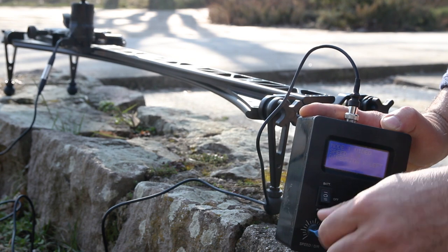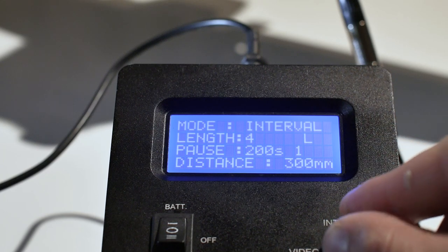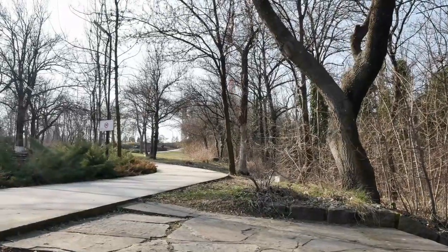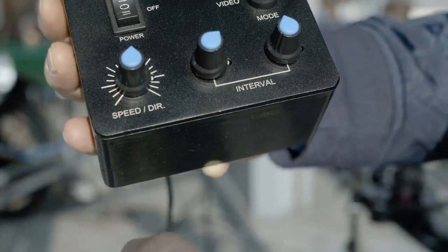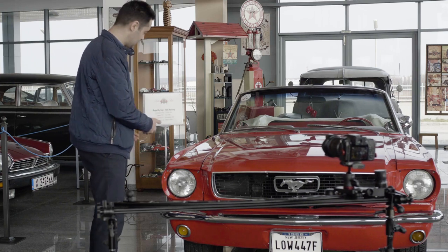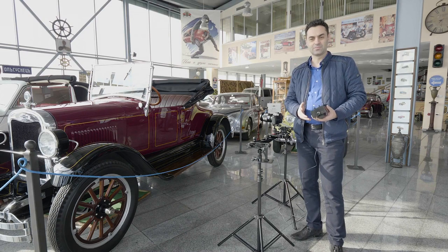Last but not least, the loop mode — use the looping feature to automatically move your camera back and forth so you can focus on your subject. Adjust the speed from 0 to 10 on the speed direction knob, which goes from end to end. With this mode you have precise and repeatable moves, as the motor allows you to repeat moves over and over again.